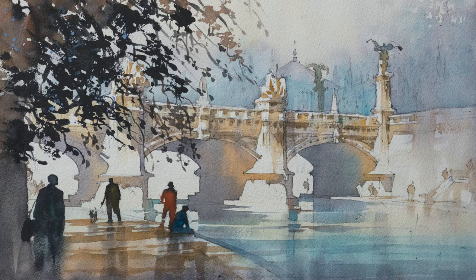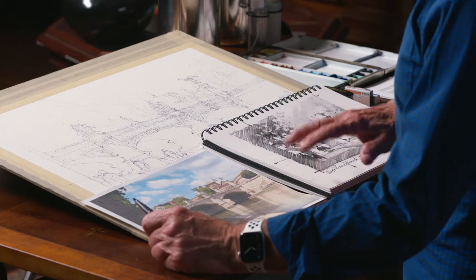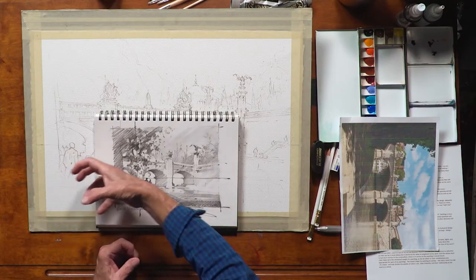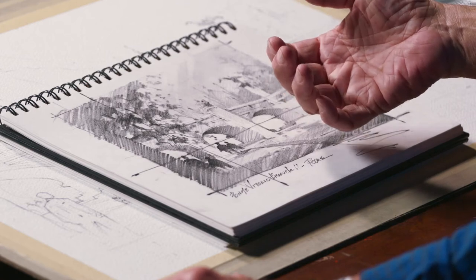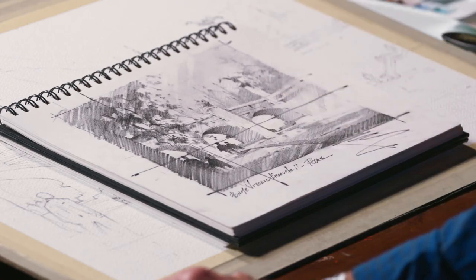What I'm going to be teaching you is how to look at a difficult subject — or what some people might consider a really complex subject — how to think about it for a minute, break it down into its component parts of shapes of dark and light. And if you do that beforehand, it's going to save you a lot of angst when you go to paint it.